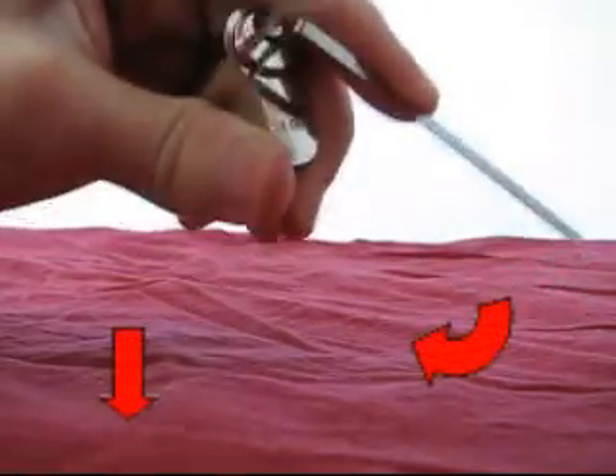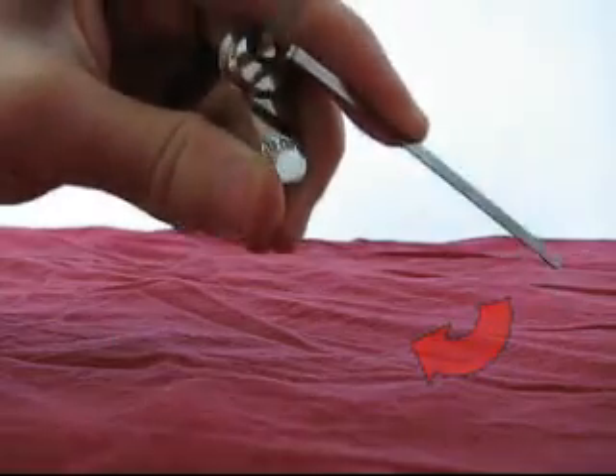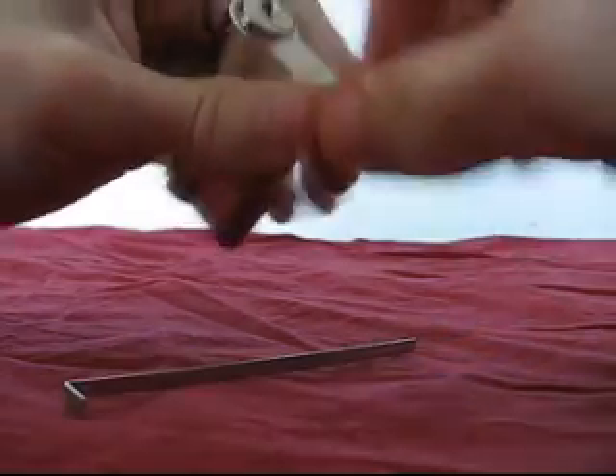Keeping the tension wrench pushed is the key to opening the lock. Finally you will feel that the tension wrench is loose and you can use it to push the cylinder and open the lock.